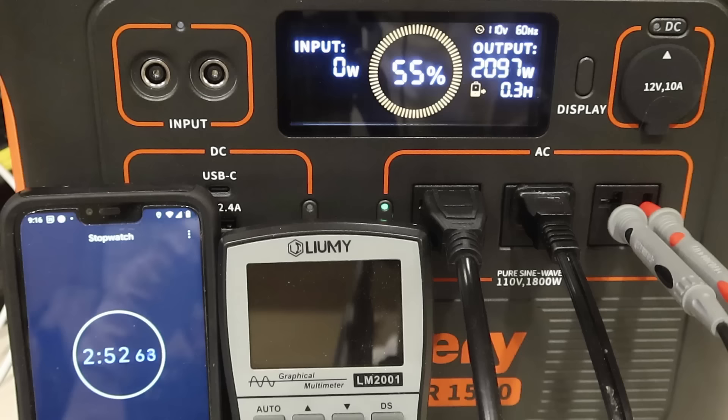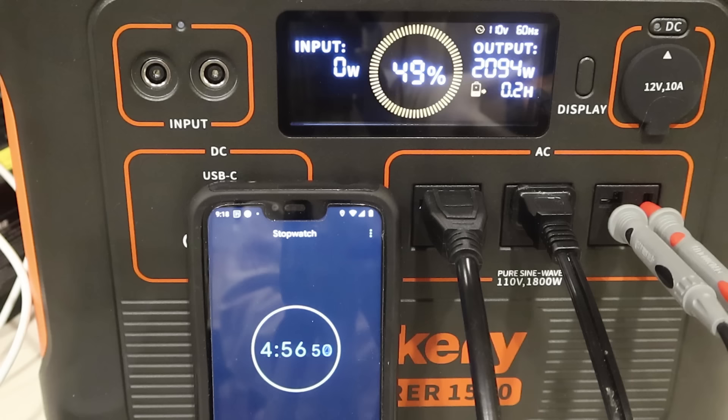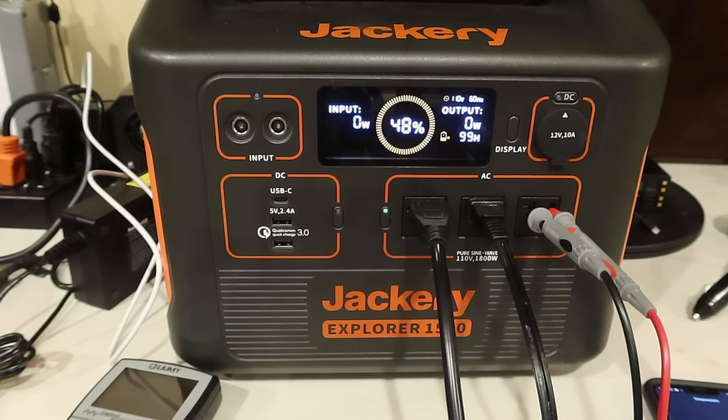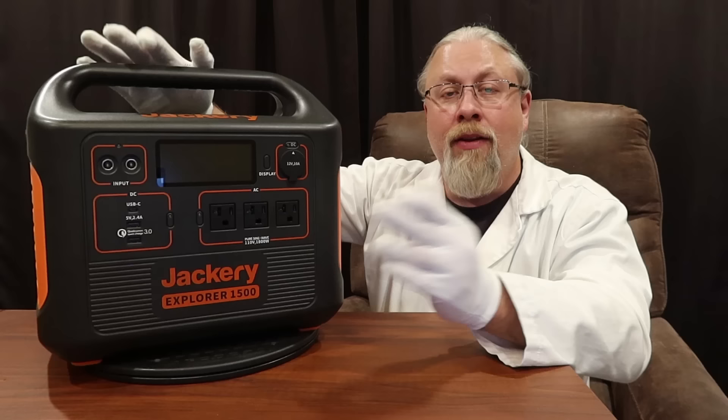After five minutes we crank it up a little more to 2100 watts. Continuing to increase it until it has to overheat eventually — then finally it shuts down. Interestingly, there's a second fan inside that spins up when overheating; with the second fan going it's almost 59 decibels. The results of the inverter capacity test show that the Jackery Explorer 1500 has an excellent state-of-the-art inverter. You can pull 1800 watts all day long without any sweat.